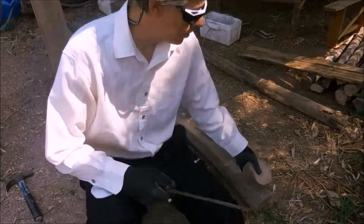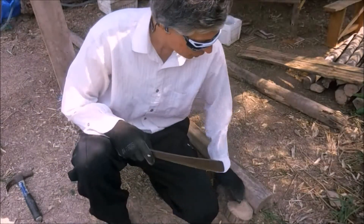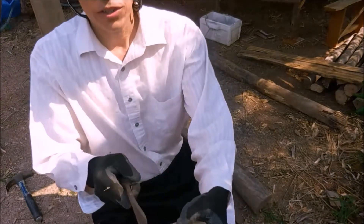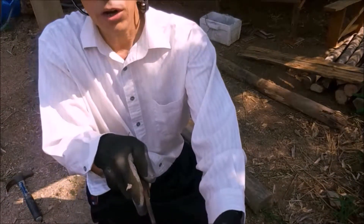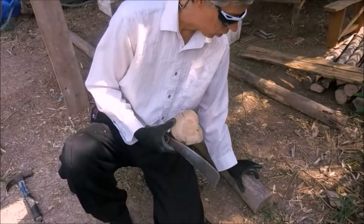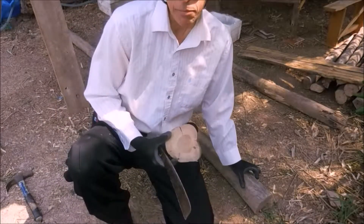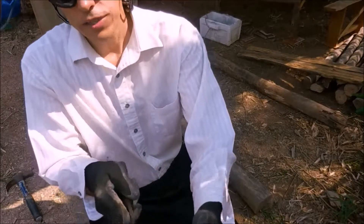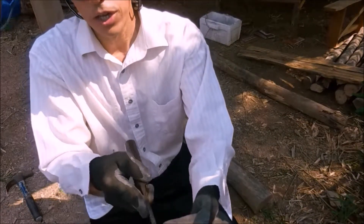There are two ways to put the stumps on. This is the first way, right at the very end. For this version, if it's round, you need to cut off a section long enough for that straight flat joint to go onto — or it can be smaller, thereabouts. This log just happened to have a nice fat piece, so I don't need to cut it off.